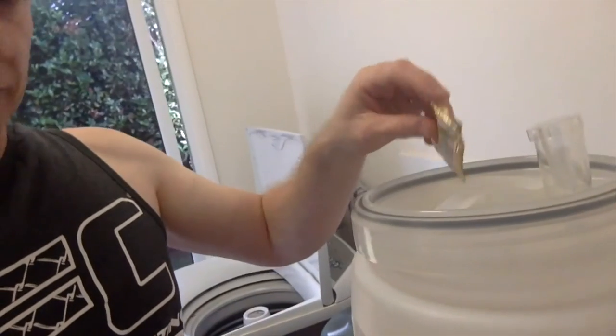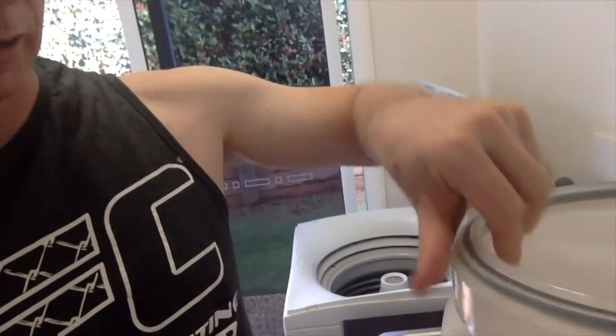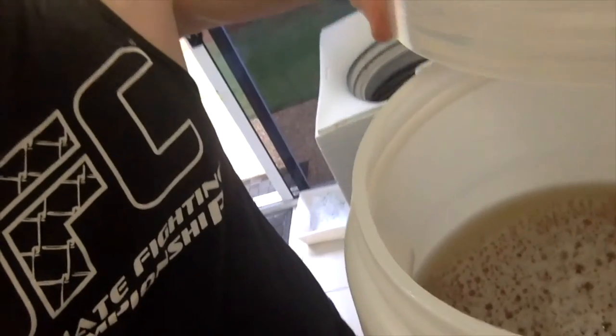We've now got our wort at close to pitching temperature. Ideally you want to pitch your yeast as soon as you can — the longer you leave it, the chance for developing off flavours can occur. So I'm going to pitch this now. It's about 8 grams or so of brewer's yeast, which is part of the Cooper's liquid malt extract. I open it up and sprinkle it on top of the wort.